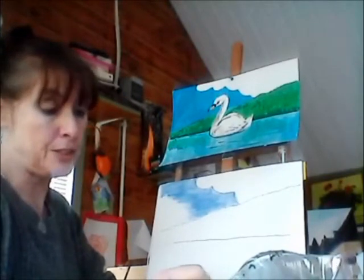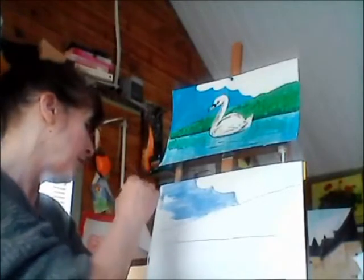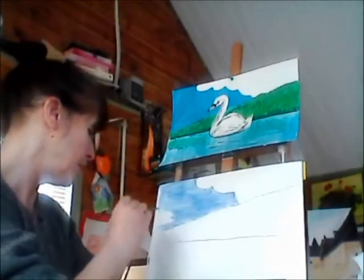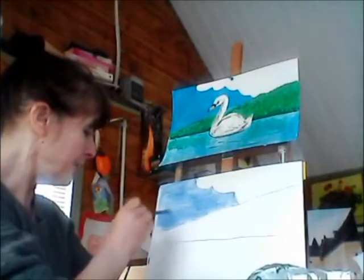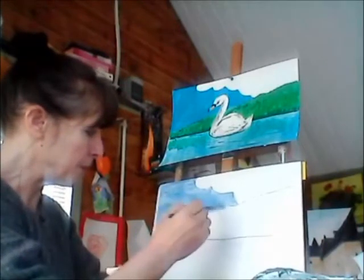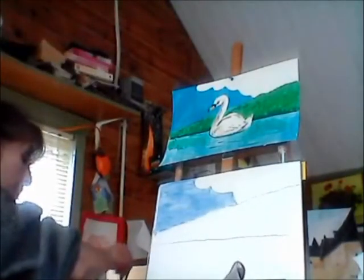Remember you can look back at this video when it's done, so if you miss something that's grand — just keep going and come back over it. Now there we have a blue sky. I'm going to wash my brush quickly.